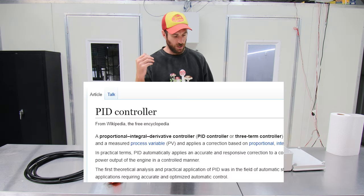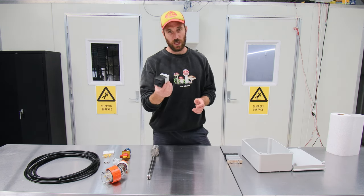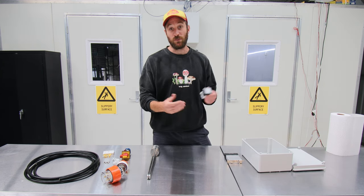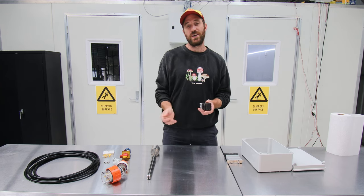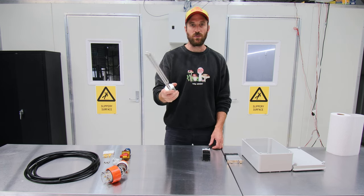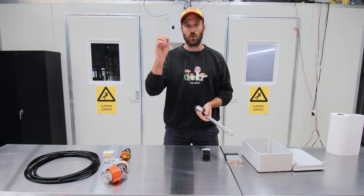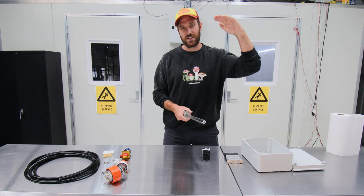PID stands for Proportionate Integral Derivative. They're reasonably complex in how they function - just look it up on YouTube if you don't know - but what these do for mushroom growing is they will raise the temperature of your substrate to a set point and then keep it there. They do this by turning an element on and off to keep water boiling, and that water heats the substrate, cycling on and off to balance the substrate at a certain temperature.